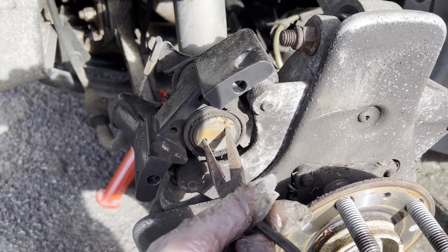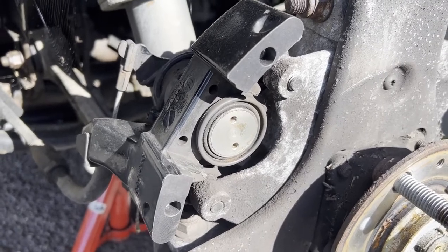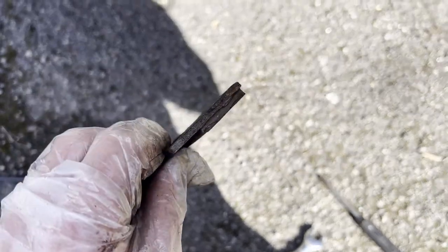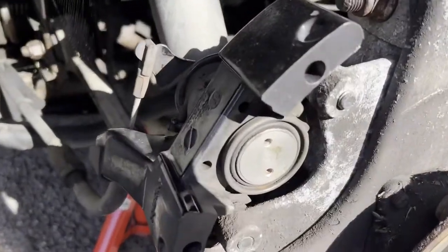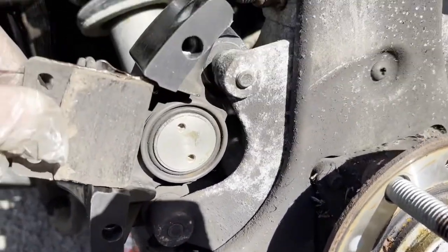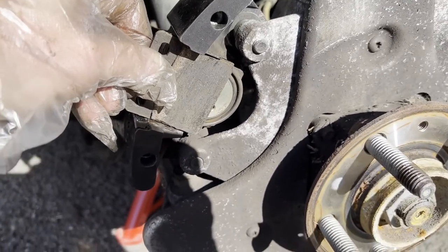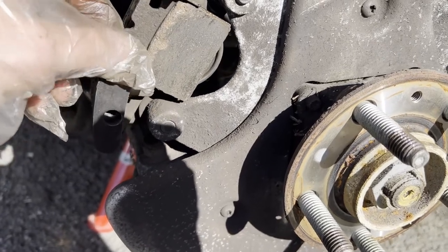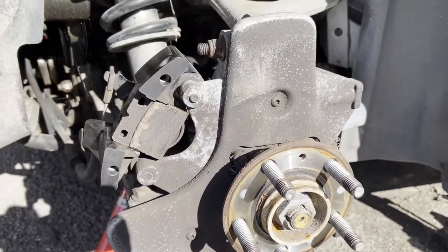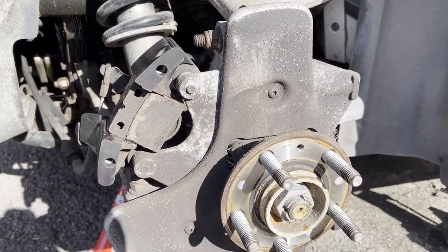It's definitely an easier operation trying to separate the caliper than it is trying to get those two bolts out. Before putting the caliper and the new disc back on, I've put a little bit of copper grease on the edges of the old pad. Cleaned up where there was a bit of residue — dust and corrosion on the caliper — and the new one. It should slide in fairly easily. We just want to keep that roughly in line with where the guide pins are going to go. Now we're ready to clean up the hub and pop the new disc on.